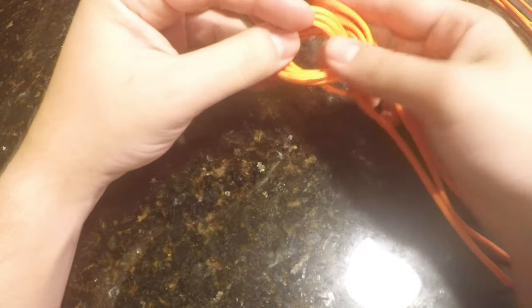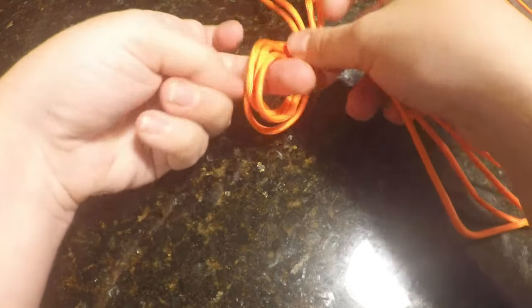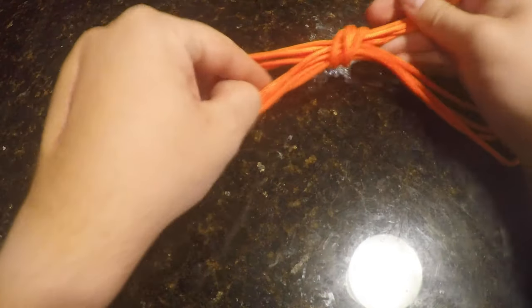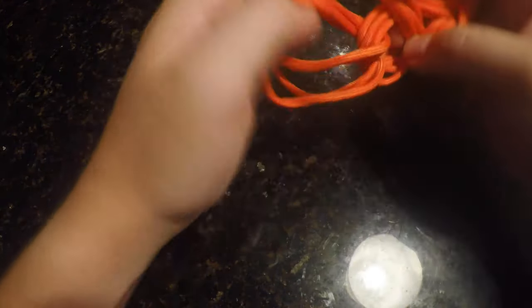Put it through, but instead of pushing the short end through, I'm going to treat all of this as one rope. I'm going to pull the long end through and make a loop. Then you take that loop, pull the next bit through, and keep repeating this motion.